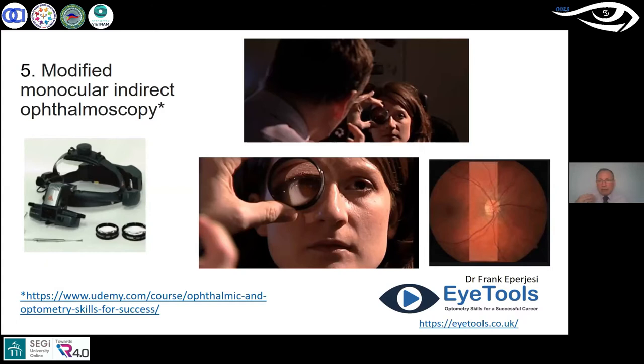No matter what I asked them to do — look in the distance, have their parents sit across the room and wave — I just can't see the optic nerve head with my normal direct ophthalmoscope. But with this technique, using an indirect lens and my direct ophthalmoscope, I'm sat back at about 18 centimeters. For children or adults who are nervous, that's great because you're not right in their face.